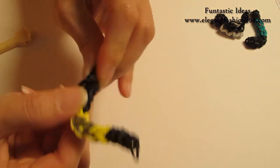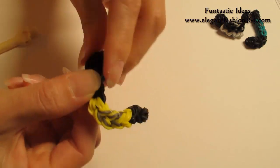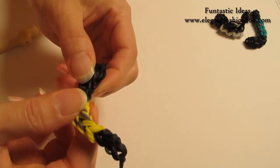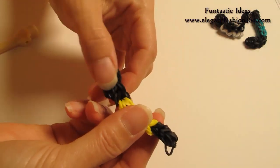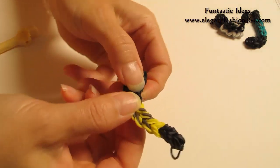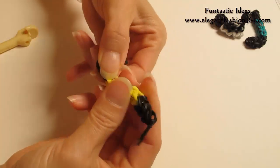Just pull slowly. And then here will be the turning point. For the turning point, you hold on to one end where you want it to turn. I'm gonna start from here where it has two rows. Hold on to this part and pull this part this way so you'll make a 90-degree angle.